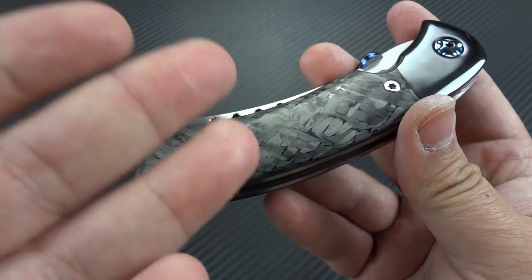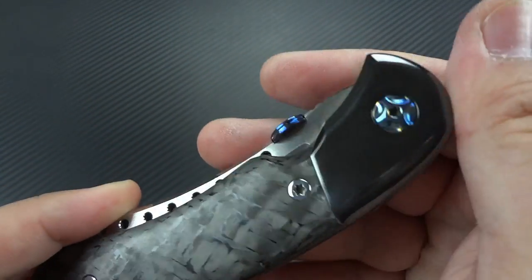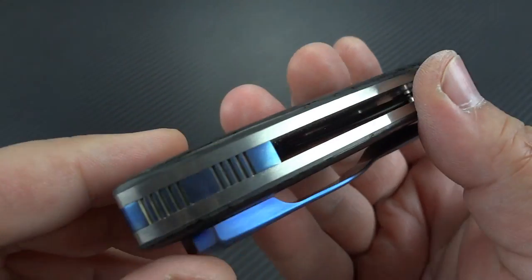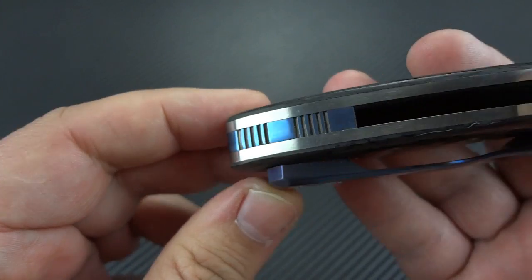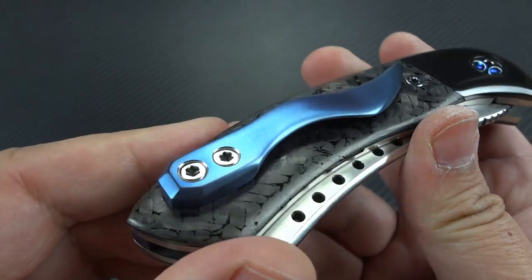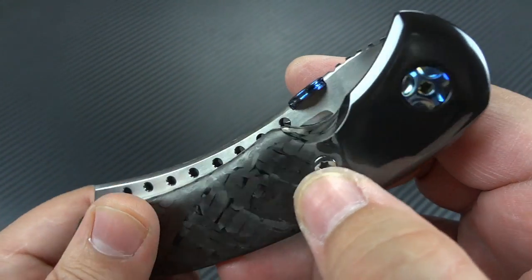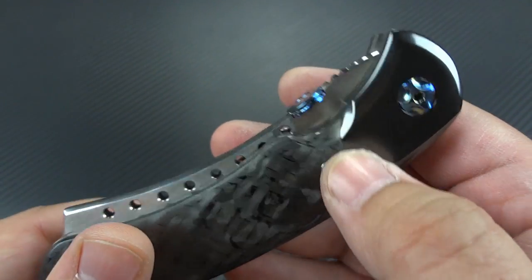So you go from G10 to bolstered carbon fiber and zirconium — you're adding a lot of cost just going into the zirconium. You go from standoffs to a custom-made backspacer, a custom sculpted titanium clip, and a custom thumb disc. These traditionally have a thumb stud, but instead it's the thumb disc. Additional jimping as well.